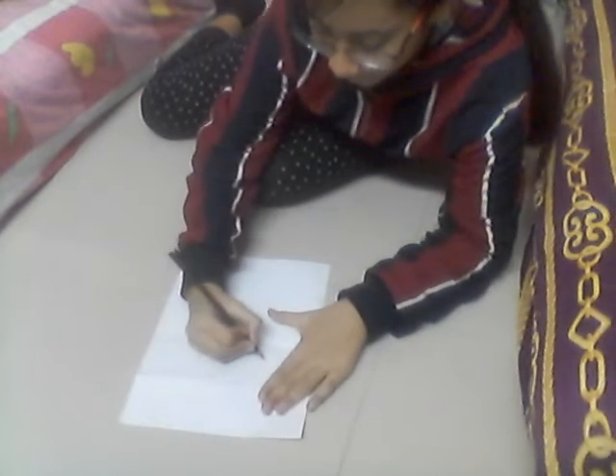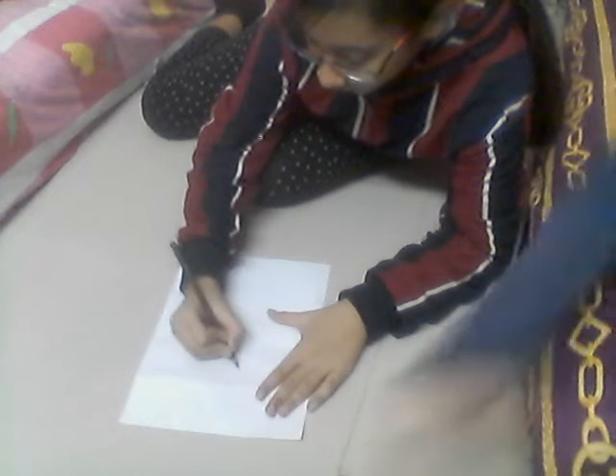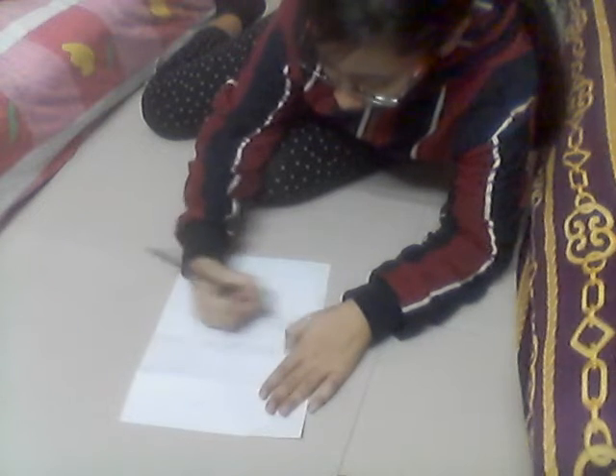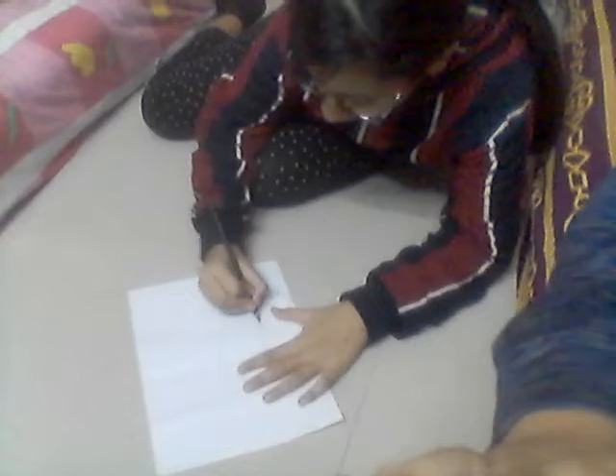So first, as Advika told you, you have to draw how the bookmark is going to look, then you cut it. So I'm bringing the scissors. First I'm going to draw — she is drawing a kind of triangle on the top, like this. You need to draw this shape. Now I'm going to cut it into the exact shape.